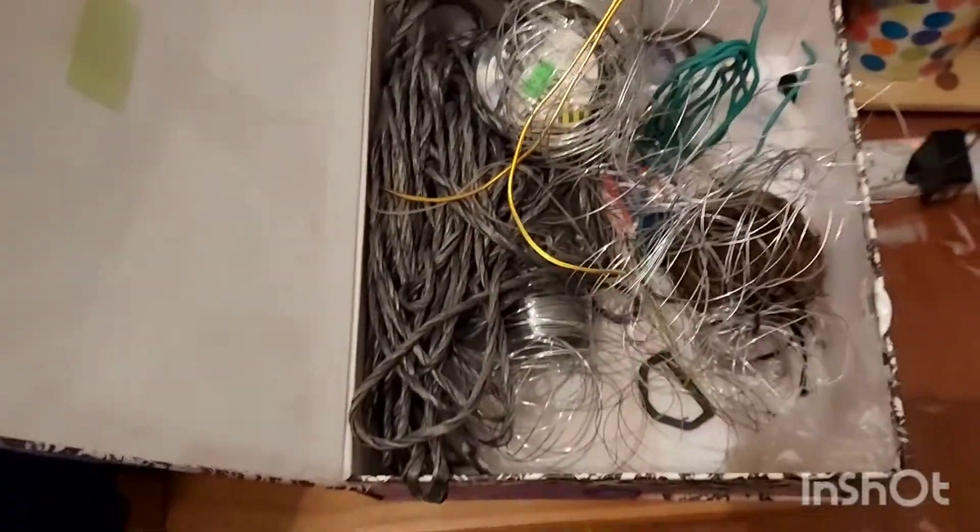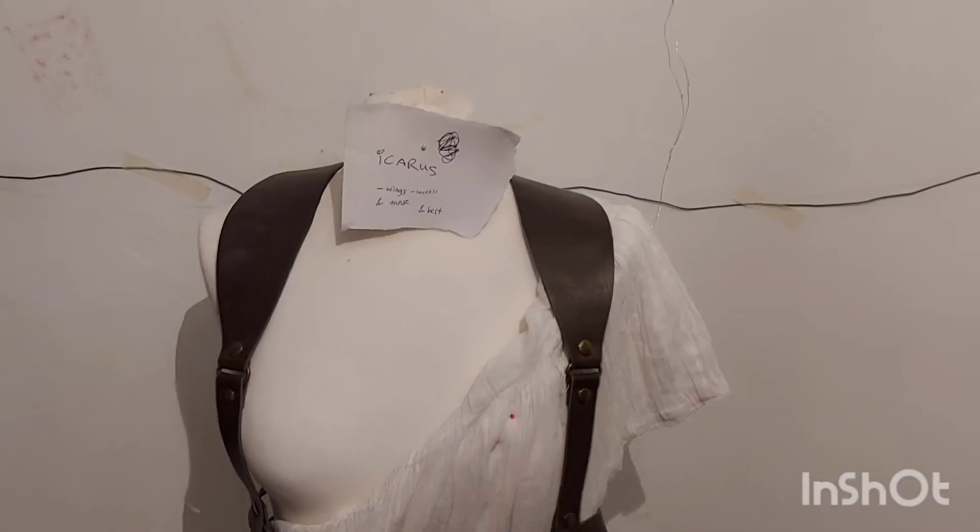I started to make the basic wing shape with wire — I have an endless box of wire, just so much wire. I made the basic shape and stuck it on the wall, because, well, how else do you do this? People who actually make wings for a living probably have a better way, but I stuck mine to the wall.